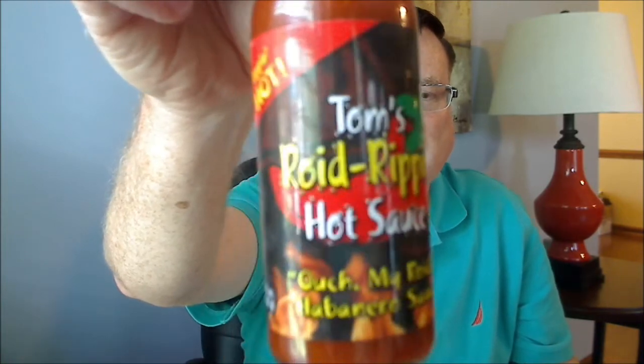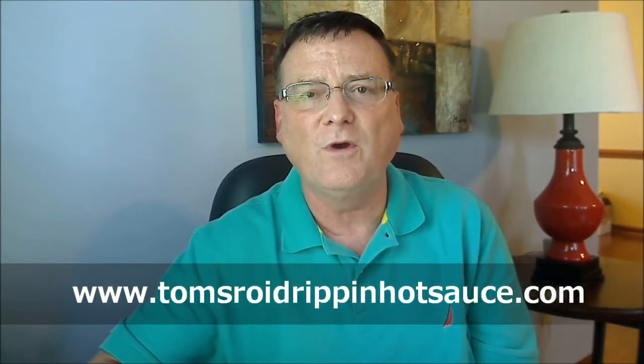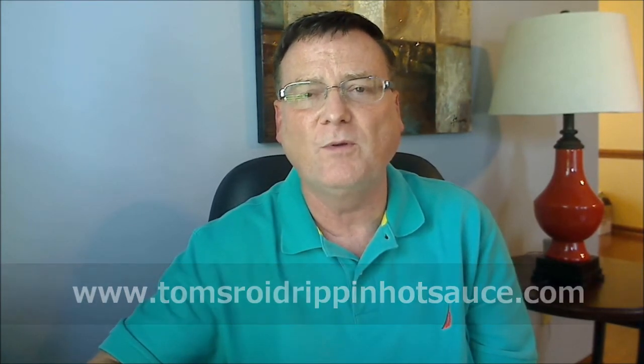This is Tom's Roid Rippin' Hot Sauce — Ouch, My Roids Habanero Sauce. Great job on this, Tom. Everybody, you can check them out at TomsRoydRippinHotSauce.com — we'll put the link in the description. Also check him out on Facebook as well. Tom, thank you very much for sending the sauce, I really do appreciate it. Everybody please rate, comment, subscribe. I hope you enjoyed this review, and until next time, make sure you enjoy the burn. We'll see you on the next video.